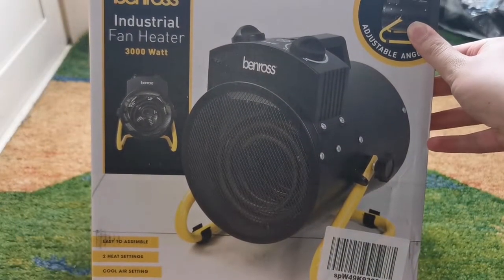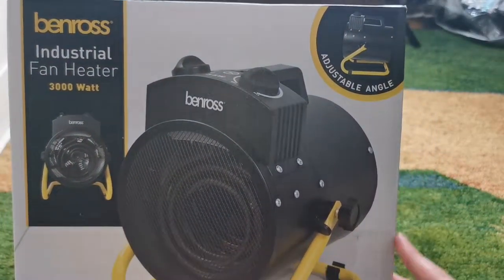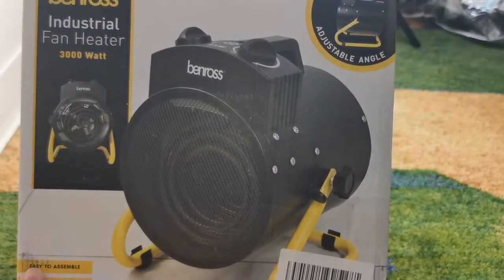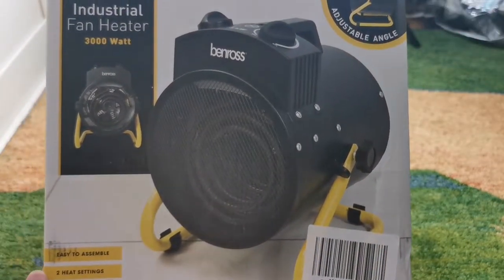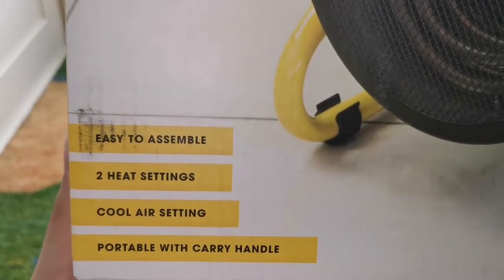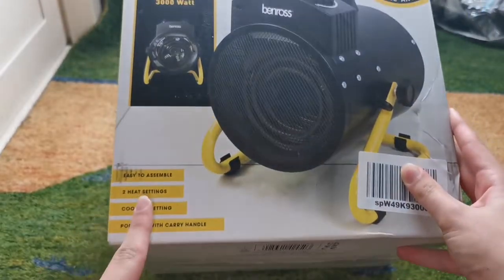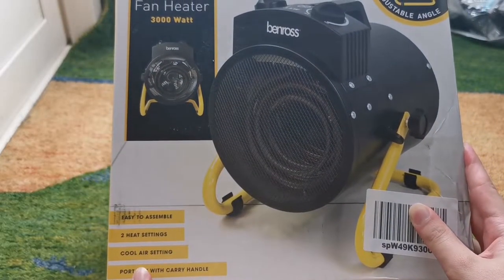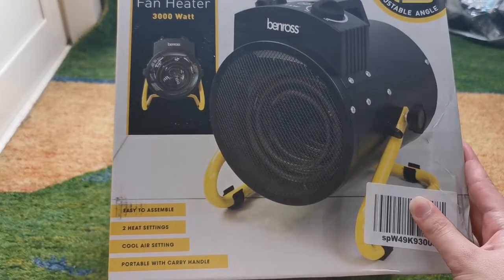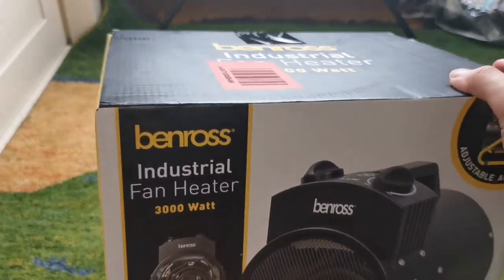As you can see, this is what it looks like on the box. It has quite a nice design and also has adjustable angles so you can point it upwards or downwards. It's easy to assemble, has two different heat settings, and one thing I like about it is it has a cool air setting so you can also use this as an ordinary fan. It also has a carry handle on the top.